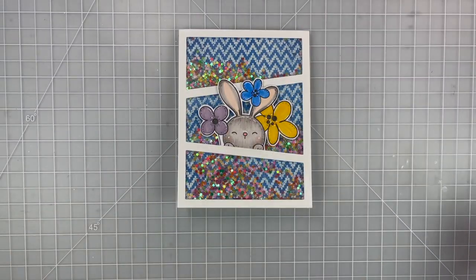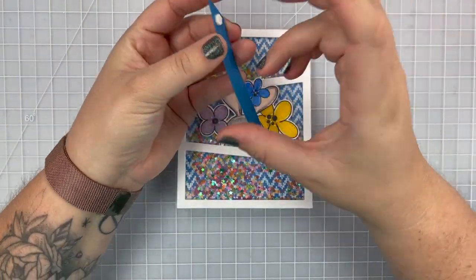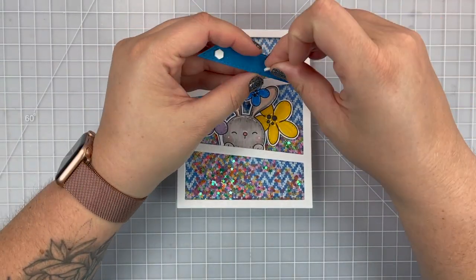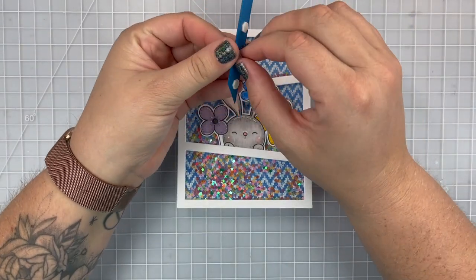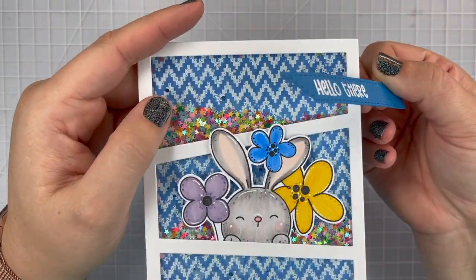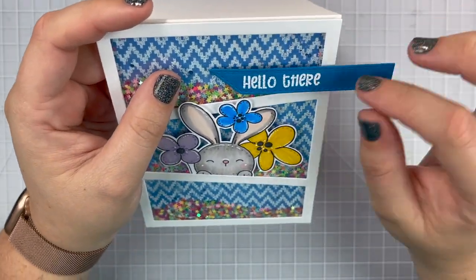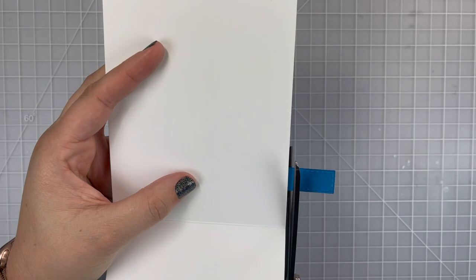I decided to pop it up so it would be the same level as my rabbit, so I'm just using three more dimensionals, making sure they are behind the sentiment and attached to the acetate. I will peel up the release paper and then place my sentiment strip onto the card. Once it's in place I'm going to grab my super large scissors and trim off the excess part of that cardstock using the edge of the card as a guide, and that will finish up my card.